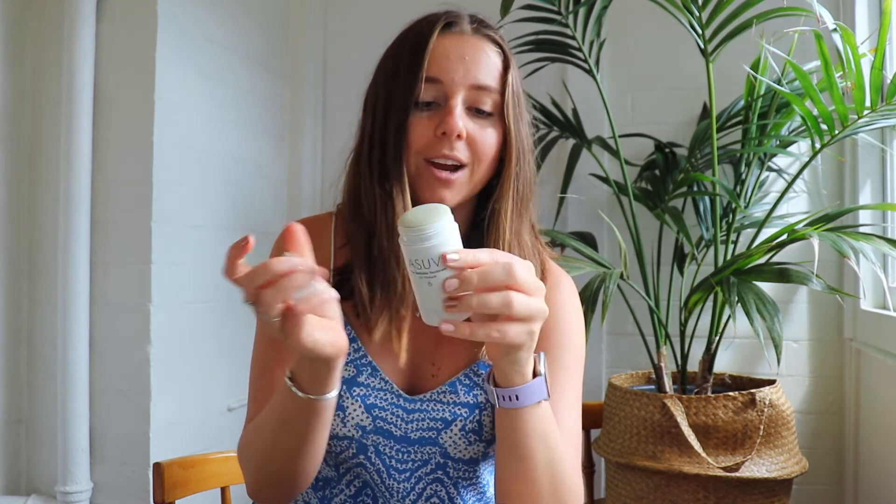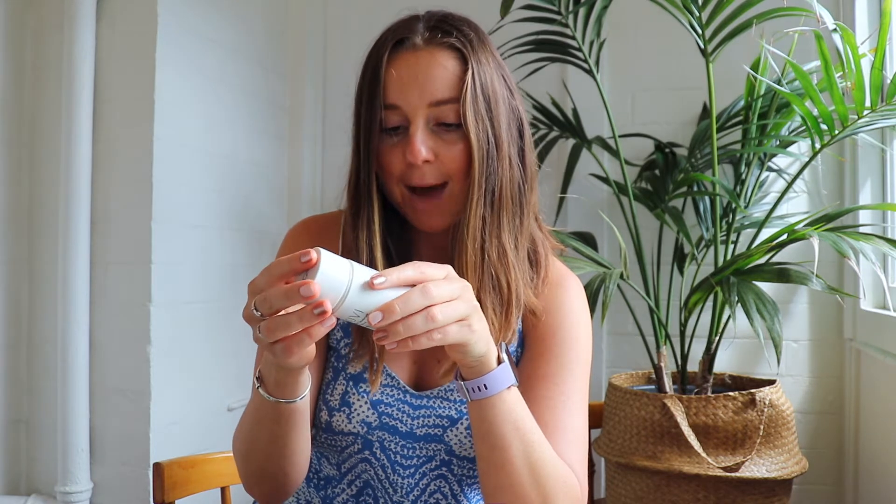These are also completely paraben-free, aluminium-free, palm oil-free, and they are vegan-friendly and Australian-made.